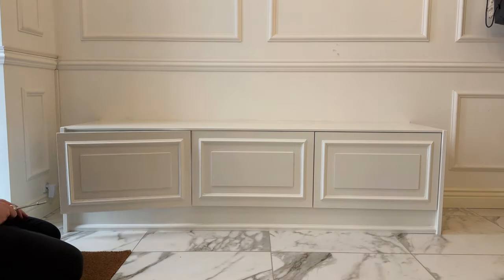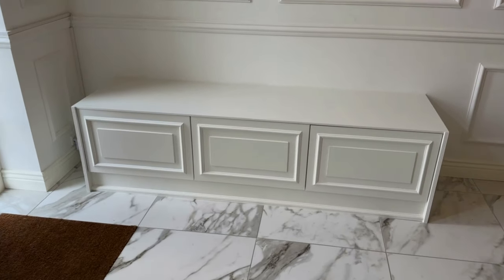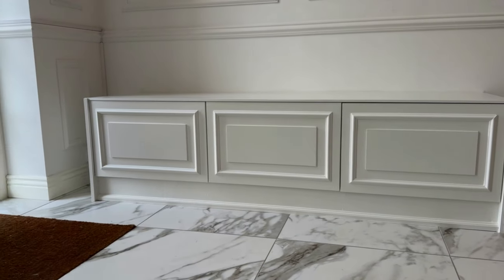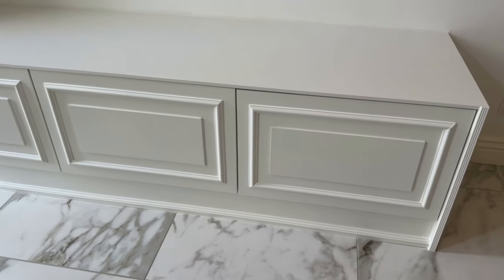Jonathan, my husband, attached the cabinet doors and then it was done. I am super satisfied with the bench — it's just the perfect place to store all of our shoes. We really needed that extra storage space. Now we just need a small mattress for the top; I already have the fabric for that, I just need to take measurements and contact someone who can make it since I'm not good at sewing. Thank you for watching — I hope you enjoyed the video and found it inspiring and helpful. If you did, please give this video a thumbs up and subscribe for more IKEA hacks, product reviews, and lifestyle content.